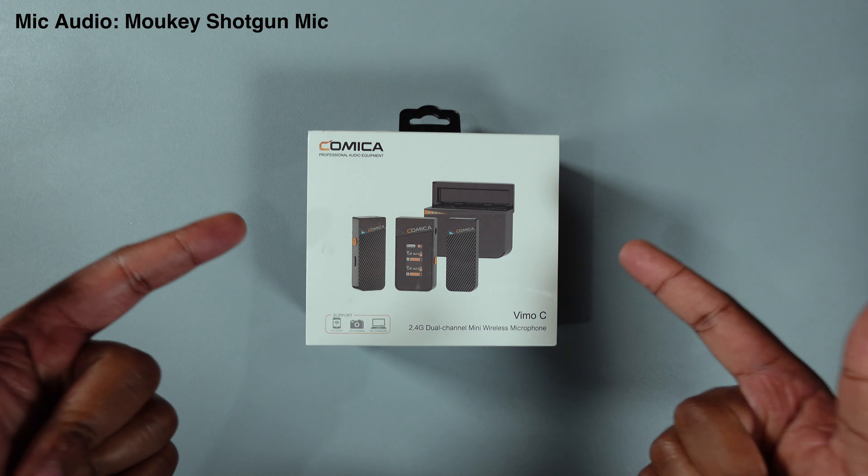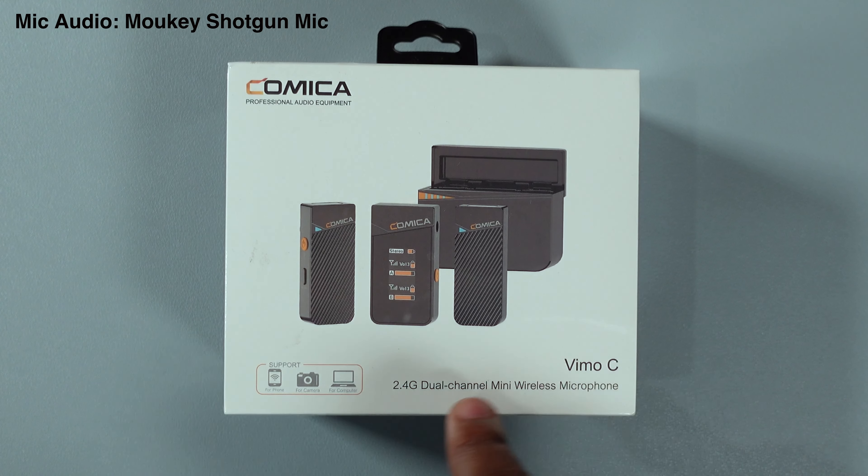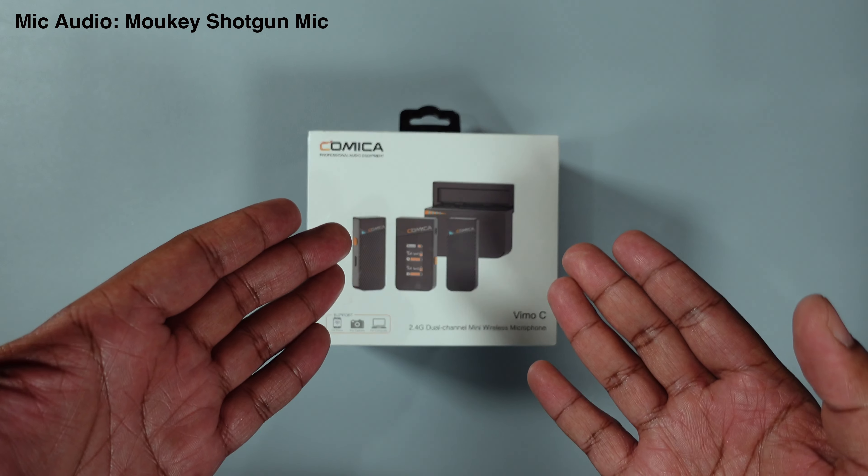I highly recommend the Vimo S MI if you film using your iPhone only, especially for professional work. But for me, I need something more of a swiss army knife. So I'm staying within the Comica line — they have another one called the Comica Vimo C3. Let's see how that sounds.